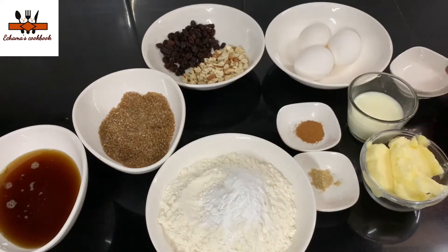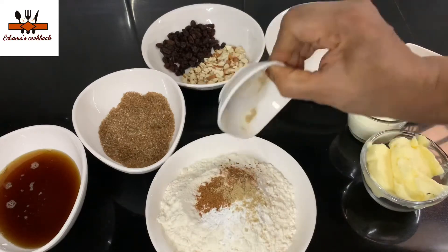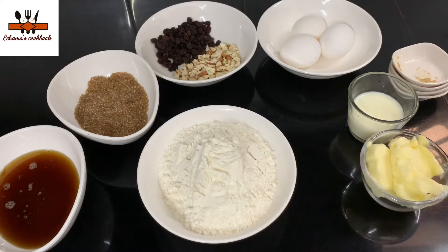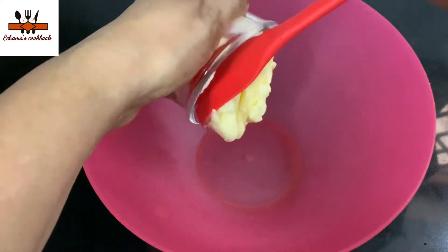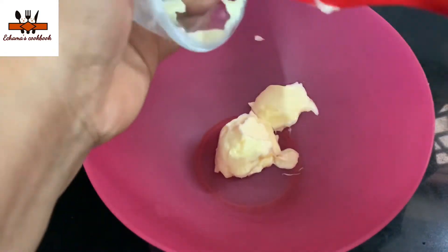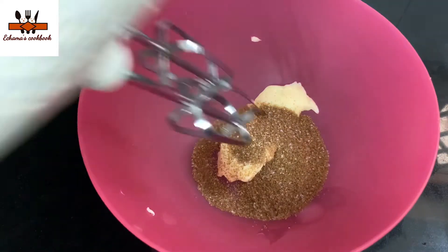We will put them in 2 or 3 steps. I will add the ingredients step by step. I will put the butter in a bowl. You can put the brown sugar in — mix it. The pan should be at room temperature. We put brown sugar in the pan.